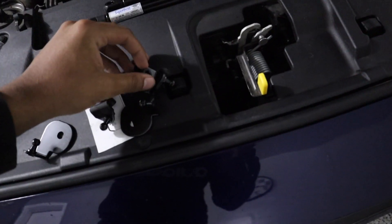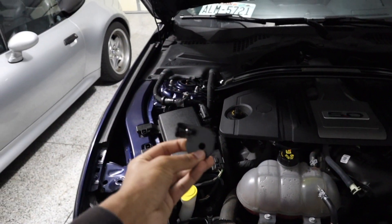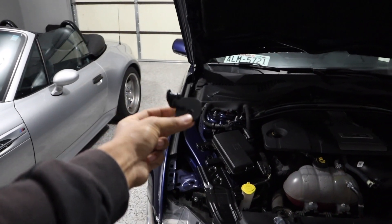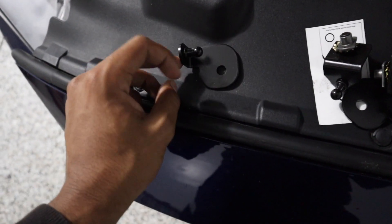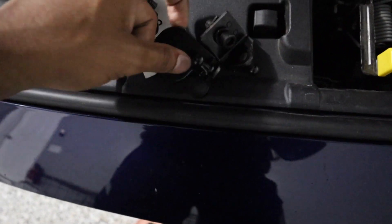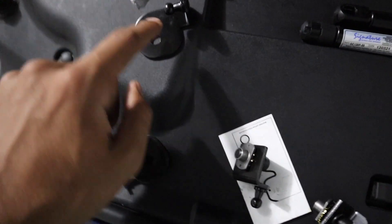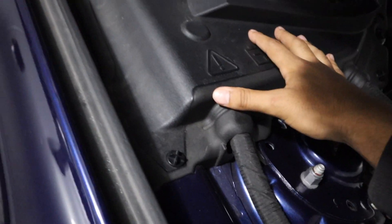We need to ensure that we have the sides correct. This is the passenger side — it's going to have this top piece, and you want to ensure that piece is on top with the little cutout on the bottom. Same thing on this side: this is for the driver side. We are going to have to modify this cover here.